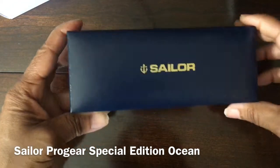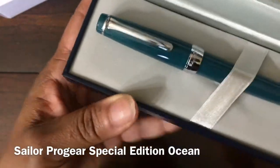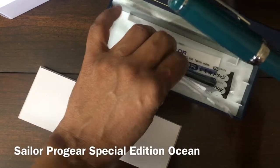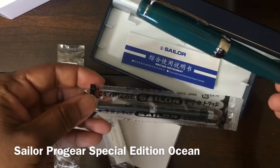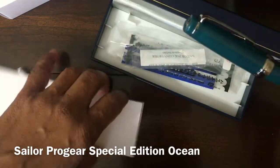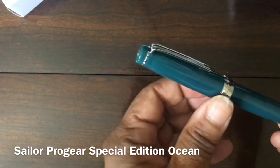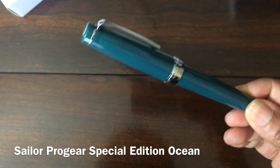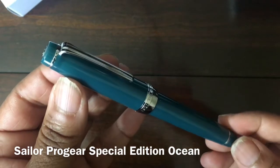So here's the pen in the typical Sailor box. The pen came in a plastic sleeve — I've already opened it and taken it out. It comes with a converter and two cartridges. As you know, Sailor's converter and cartridges are proprietary, so they are Sailor-made. There's a whole other story as to whether or not you like their converters — I'm sure there are videos on that.